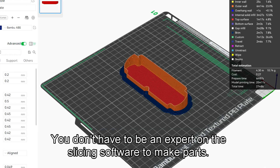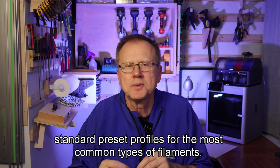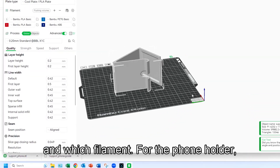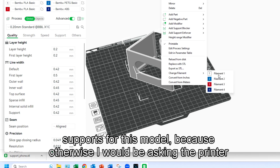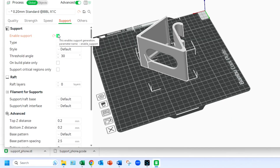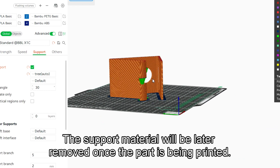You don't have to be an expert on the slicing software to make parts. Both Prusa and Bambu Lab offer free slicing software to download to your computer. You just need to know the basics because both have standard preset profiles for the most common types of filaments. I'm using Bambu Slicer — I simply choose which bed plate I have installed and which filament. For the phone holder, I chose white PLA and the cool plate. This model is a bit tricky because I recognized that I need to enable supports, otherwise I would be asking the printer to print into thin air, which is impossible. So I select support, enable support, and choose tree type. Once I hit the slice button, you can see that the software has created support material for those areas of the model that need it. The support material will be removed once the part is finished printing.